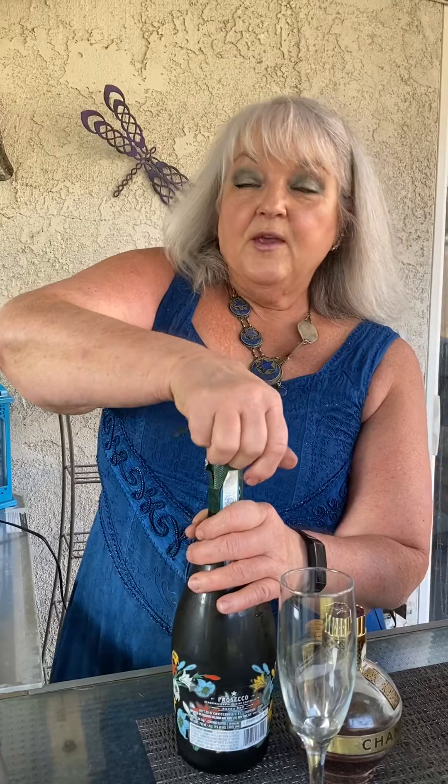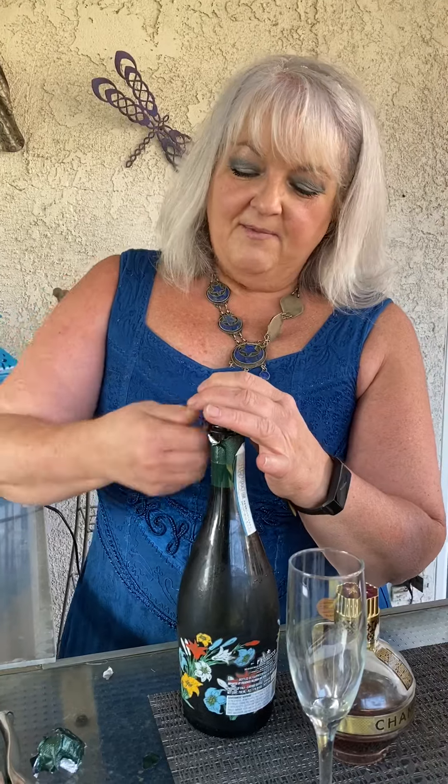We're going to start with Prosecco because I need more bottles for my bottled bush. These are the Prosecco bottles that I like, the 1928. And then I'm going to get rid of this wire from the champagne bottle.